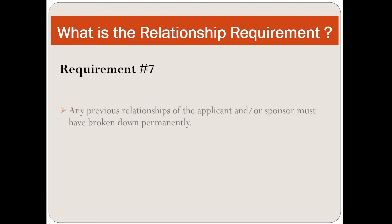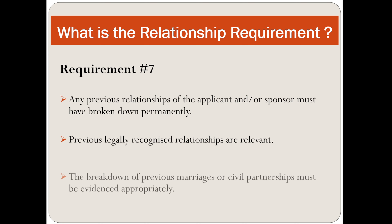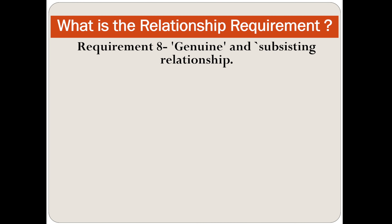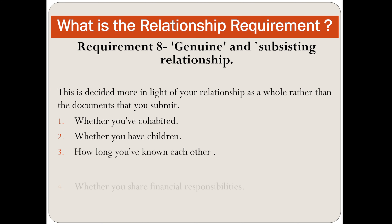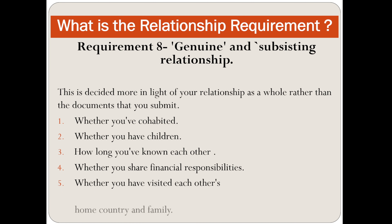Requirement number seven: any previous relationships of the applicant or sponsor must have broken down permanently. Previous legally recognised relationships are relevant, and the breakdown of a previous marriage or civil partnership must be evident. Requirement number eight is genuine and subsisting relationship. This is assessed in light of your relationship as a whole — whether you have children, how long you have known each other, whether you share financial responsibilities, and whether you have visited each other's home country and family.